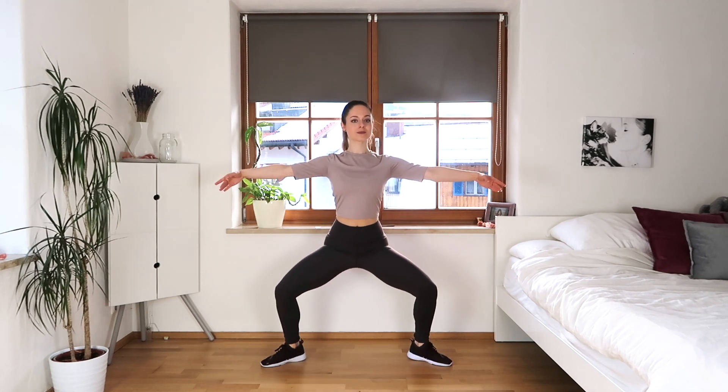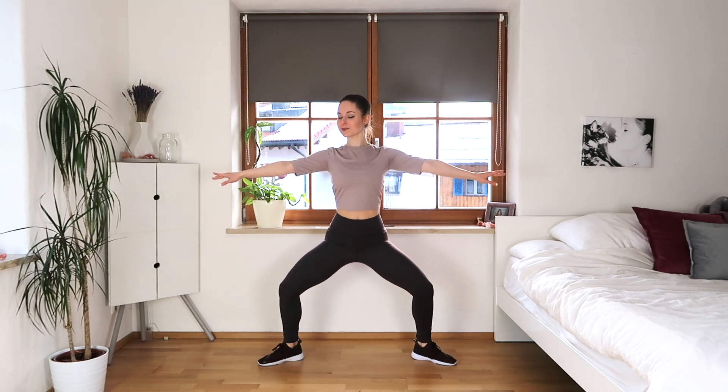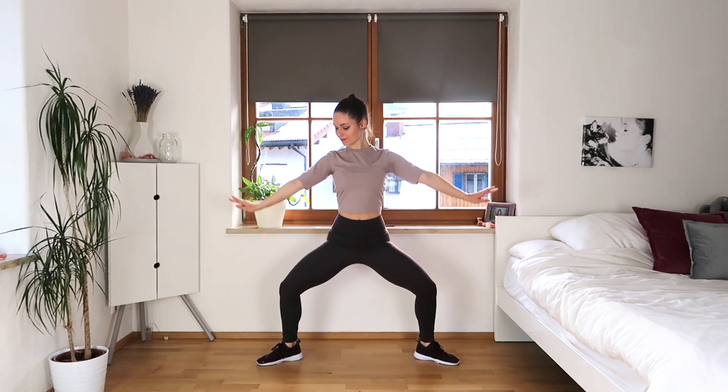We're gonna stay in this squat and lift our heels into relevé, arms are out to the side, still keeping our stomach in, posture nice and straight. If you'd like to add a little arm movement that's totally fine, but if you want to keep them to the side that's also fine.